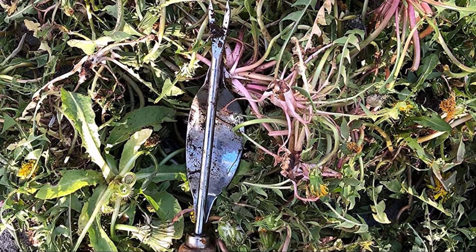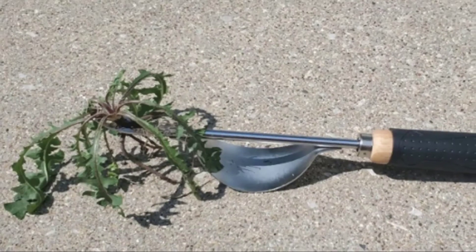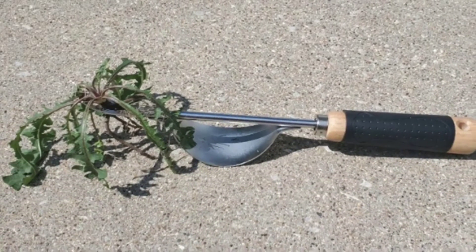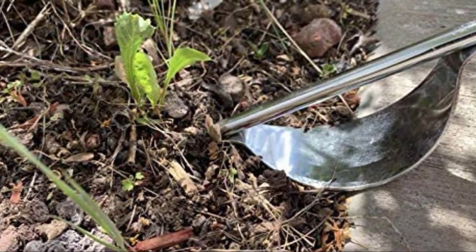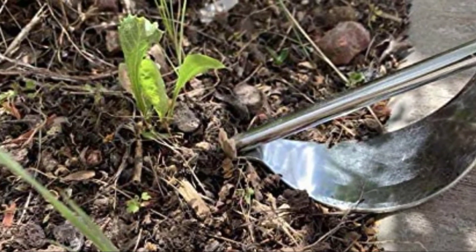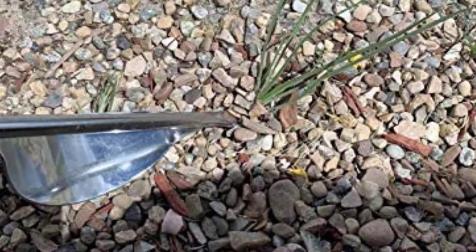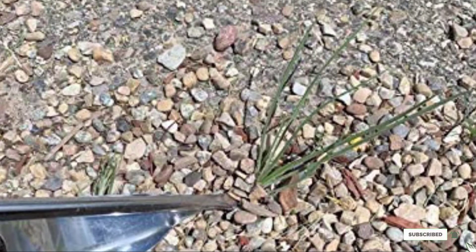The design relies on being dug into the root, so it won't work for pulling out weeds in paving. And because the V-shaped nose wedges around the root, it won't be effective for weeds with spindly roots — they'll just slip straight through. It's solid and well-made, with a steel blade and wooden handle. The handle is covered in cushioned rubber, making it easier on your hands for long weeding sessions. The whole thing comes with a lifetime warranty — pretty impressive for what costs the same as two cups of artisan coffee.